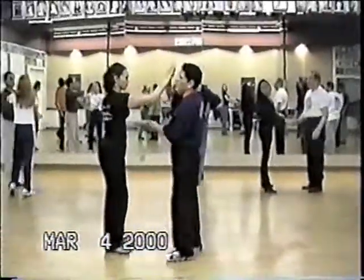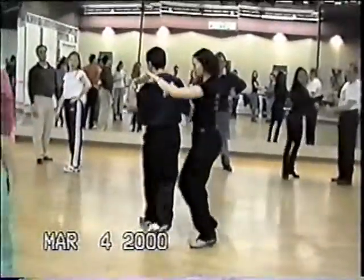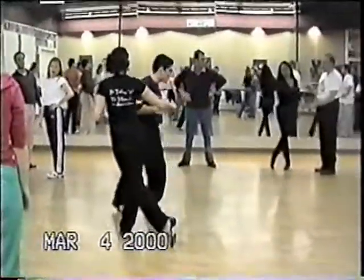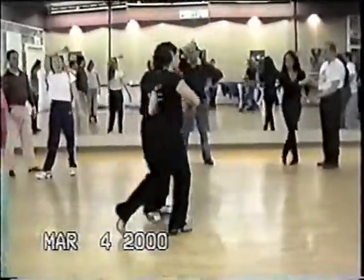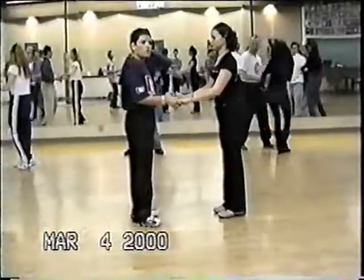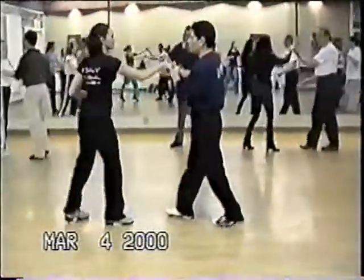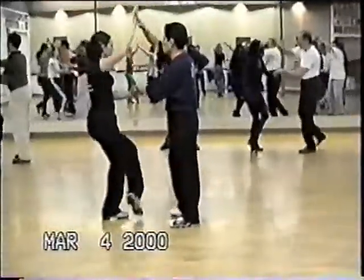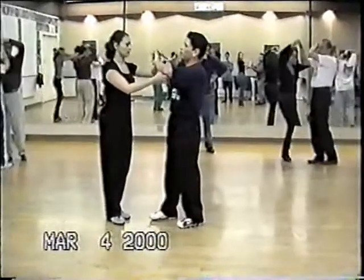Now, girls, every time that you're going to go around here, go and hook with your back. 1, 2, 3. Go step back. 1, this way. 1, 2, 3. So one more time. 5, 6. Go step back. 1, 2, 3. Kick. 5, 6, 7. 1, 2, hook. 5, 6, 7. 1, 2, hook. 5, 6, 7.